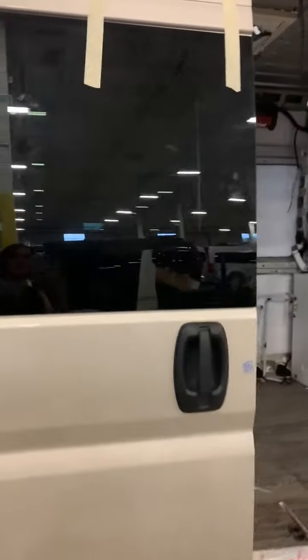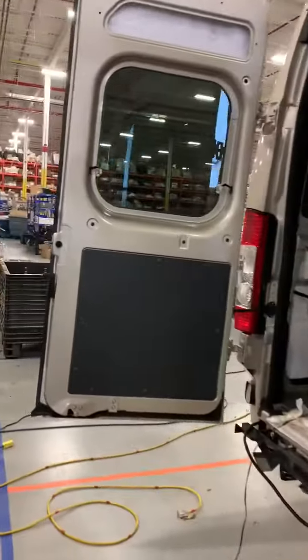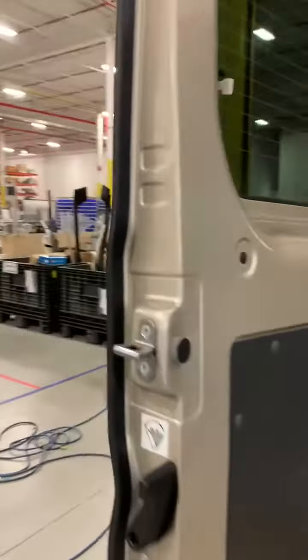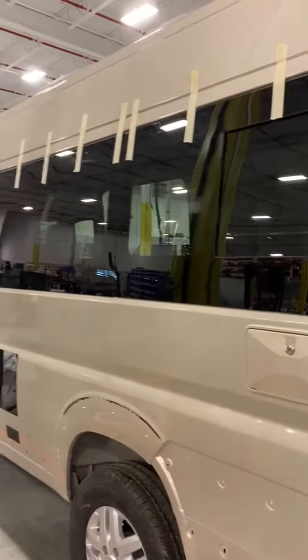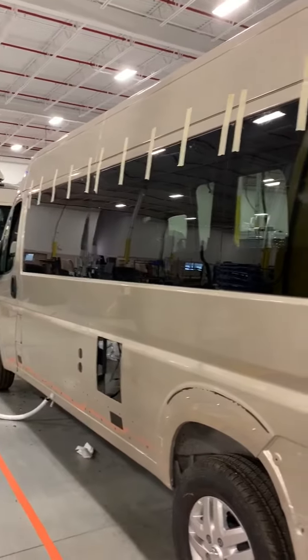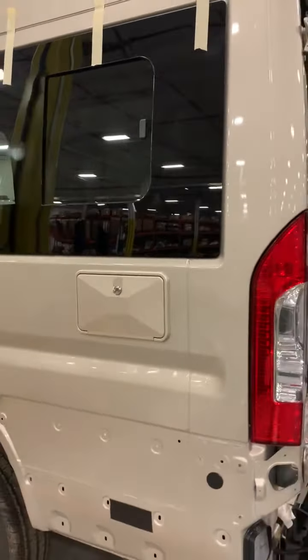You can see our nice black windows that get installed, and I'll just swing around and show you the other side. There's actually a lot going on on the inside of this vehicle in Station 3, but I did want to show you that this is where the windows are installed. You'll also notice that the shower box has been installed as well.